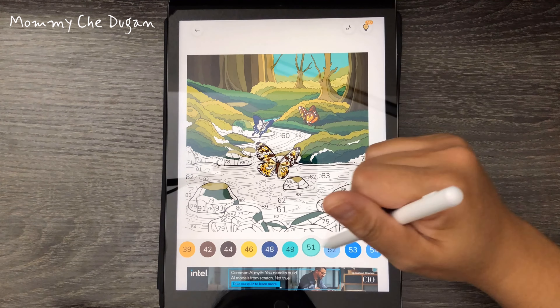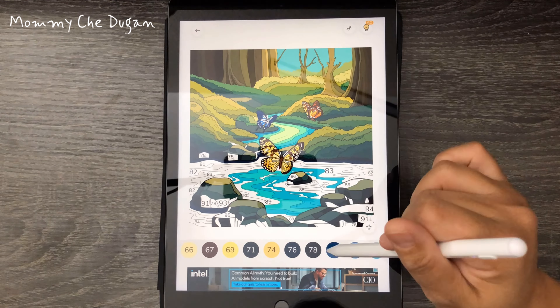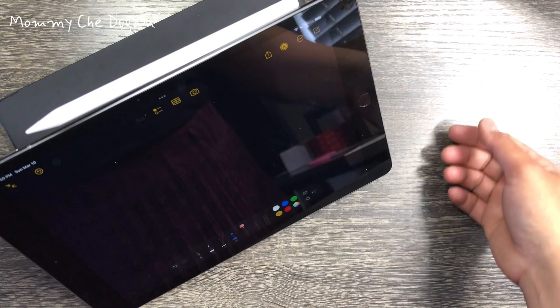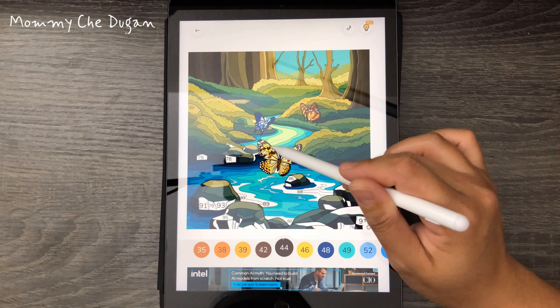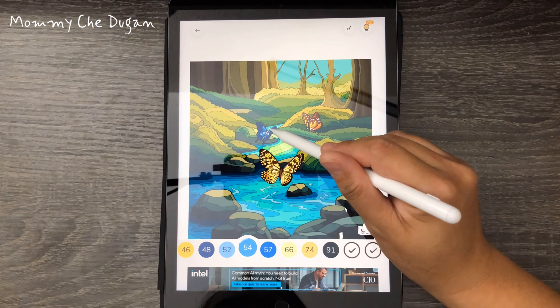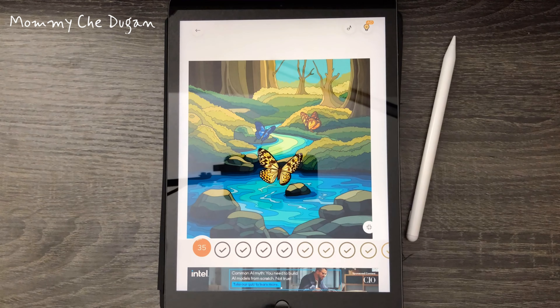This is easy to use and convenient. Just double tap the top of the stylus pen to turn on and off. This pen can be attached to the side of the iPad, which allows you to easily carry it — no more rolling and dropping. Upgrade your iPad experience with this stylus pen. Thank you.